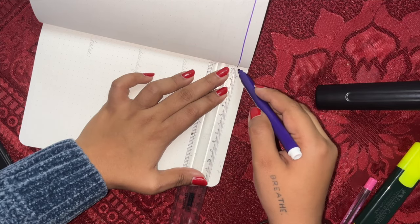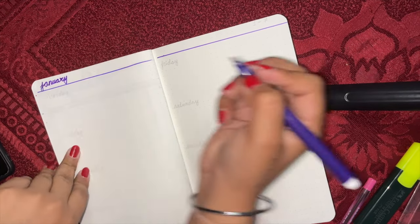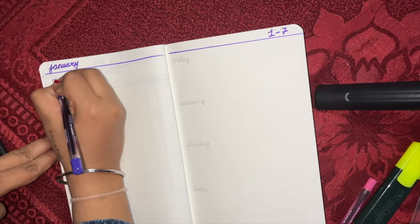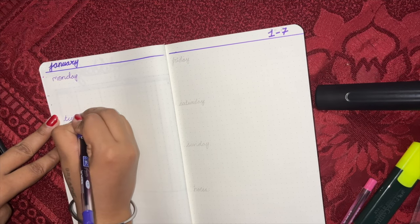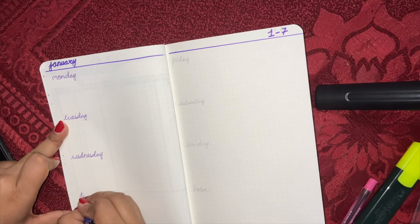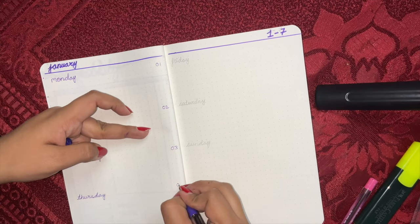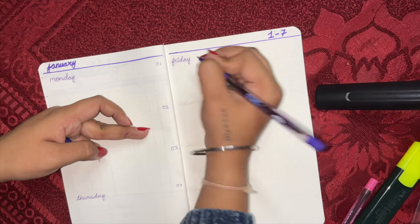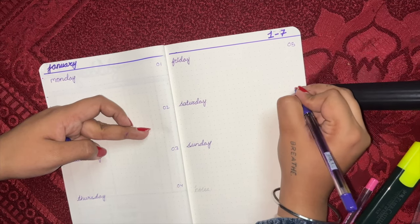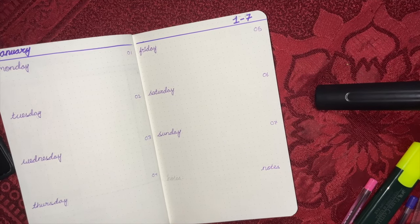Coming on to our next page — this will be our weekly spread. I did not do a daily spread because my mom would not need that much space. I don't think anyone needs to dedicate an entire page to a day. If you need that type of planner, you can take normal dated diaries to get one page per day. So this is our January weekly spread. Where the week has ended, there is extra space, so we'll dedicate that to notes.